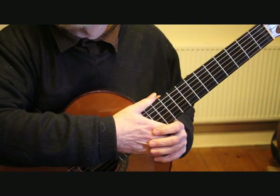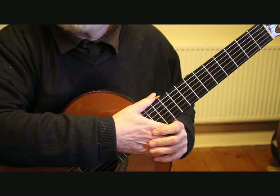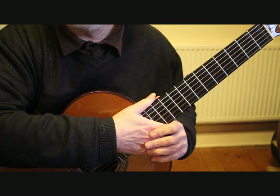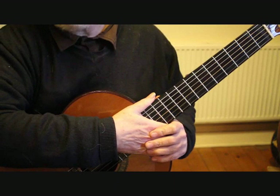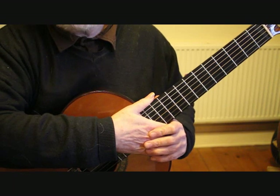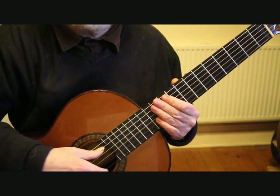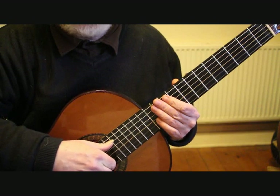Hello, this is Simon from BoltonGuitar.co.uk and this is part 5 of my tutorial on how to play Prelude in D major by J.S. Bach, taken from the first cello suite. We're starting on bar 29 and we have a sequence of descending scale passages.